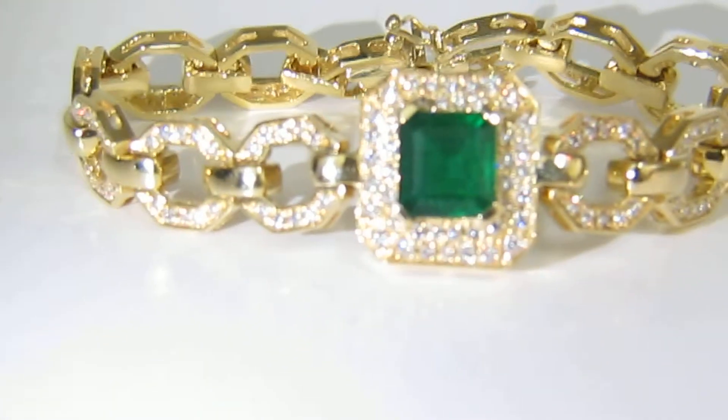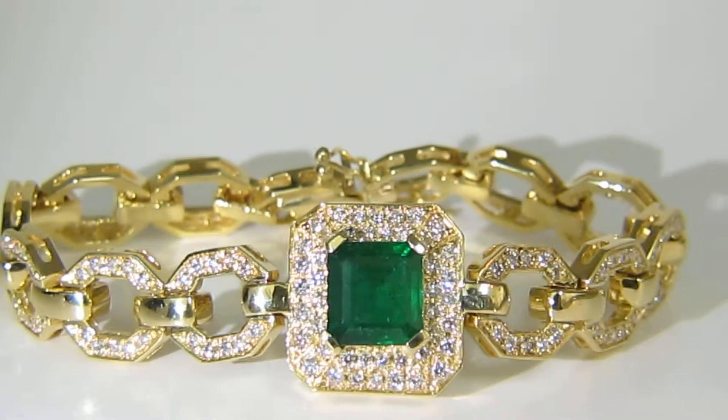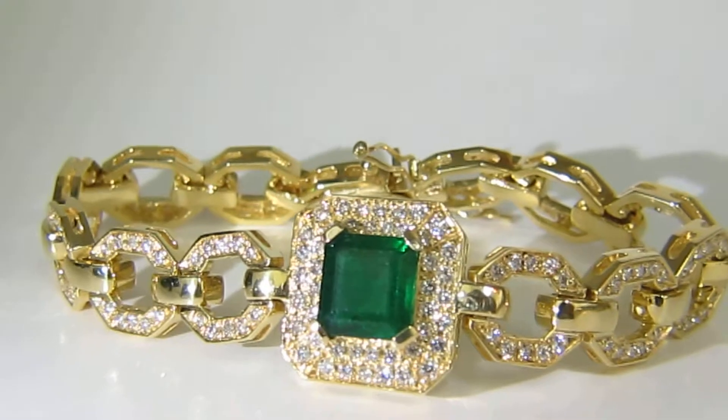Hello, welcome to Ava's Diamond. Here is a video of the three and a half carat natural Zambian emerald cut emerald and 275 carats worth of diamonds on the side.